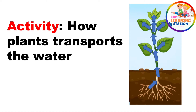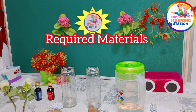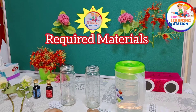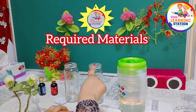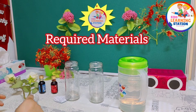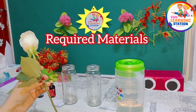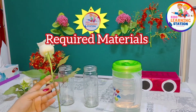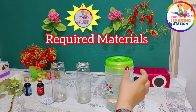Let's start an experiment. The required materials are: water, two glass containers, dark food colors, and white roses. You will take two white roses — they should be white.